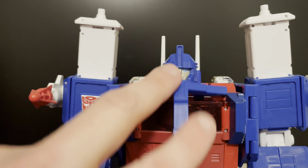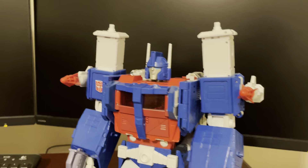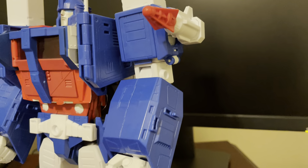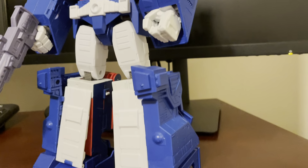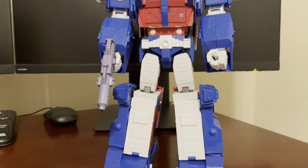The chest does open nicely, in the way that it did in the movie. He does have his missiles on his arm. He really does capture the character, and I do think they got it right in a lot of ways when it comes to that.